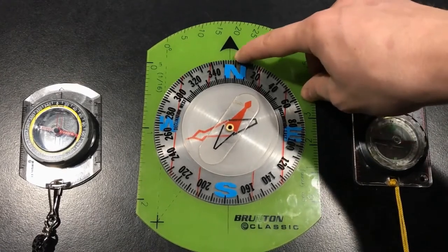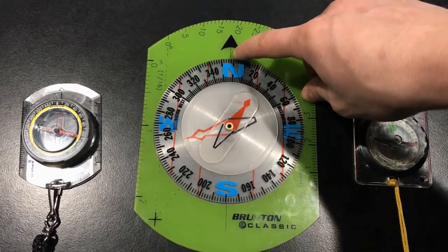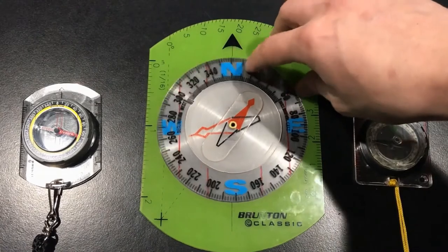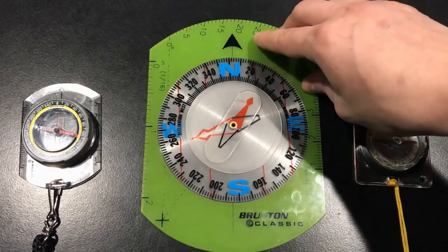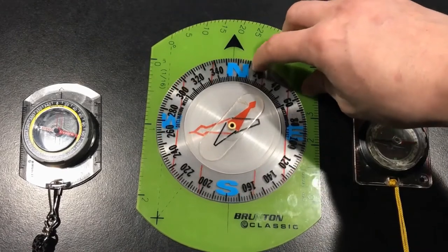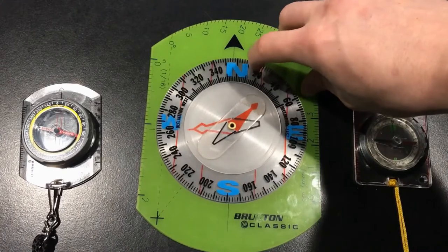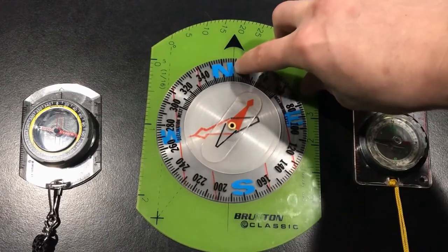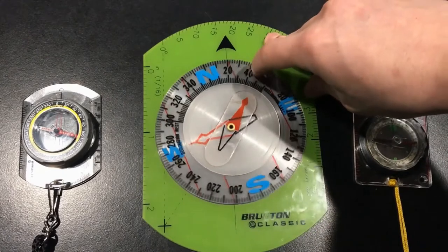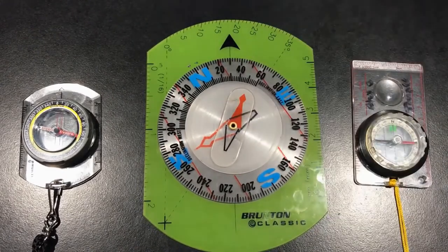The next feature on the base plate is this line right here. Sometimes on other compasses it's just a mark. On this instruction compass it's a line right above the bezel, and that line is called the index line. A lot of people call it the 'read your bearing here' line, especially when you know where you're at on a map and you're trying to read a bearing of where you need to go. You'll read it right there at your index line as the bezel spins and you can line it up perfectly with a degree.